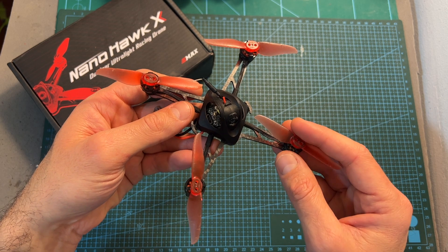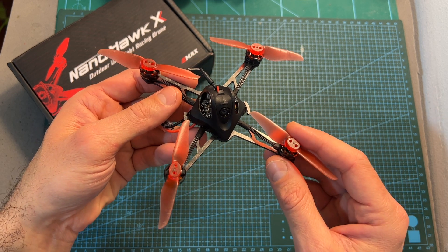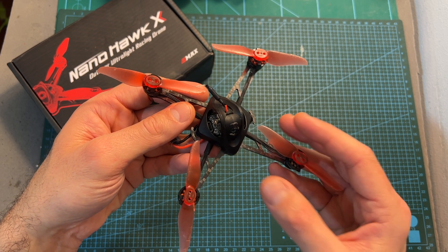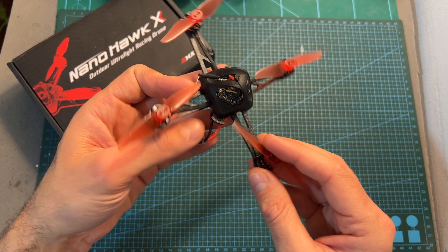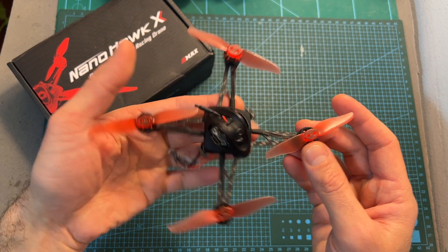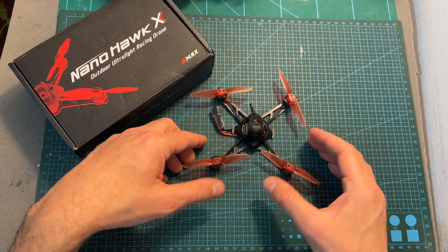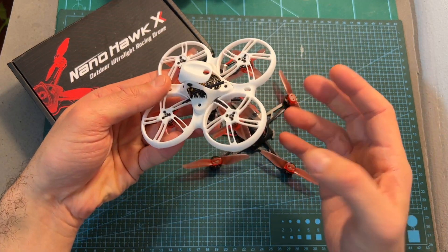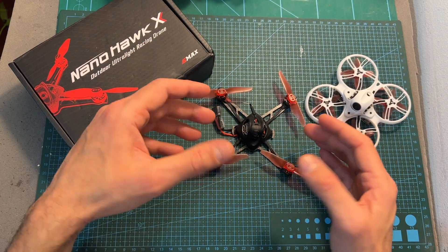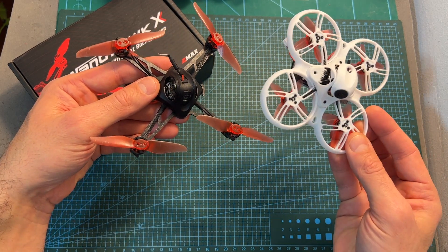The next thing that I've done is to head outdoors and test the EMAX NanoHawk X, and overall after testing it out, I really like this little quadcopter. It flies great, the performance is really good, the fly time is good as well, and it is pretty durable — a 2.5mm thick bottom plate is good for the size of this quadcopter. I think it's going to be a good option for a beginner who'd like to advance from something like the EMAX Tinyhawk or similar quadcopters, but keep in mind that the NanoHawk X is going to be good mainly for flying outdoors, whereas the Tinyhawk type is also good for indoors.